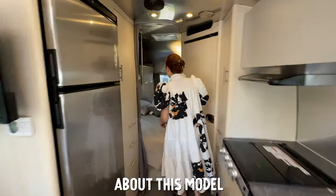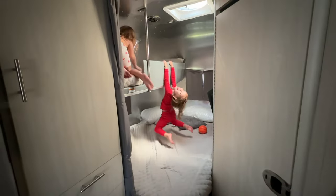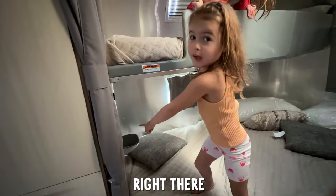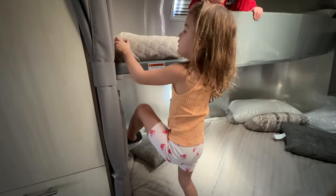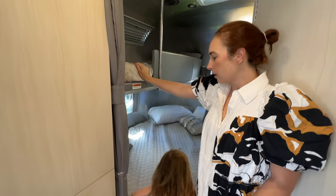There are a few things about this model that we really love. One thing was that there would be a bed for everyone. This is a queen bed down here. How do you get up there? Right there — it's a step. The fun thing is this came with bedding and it's really soft and nice.